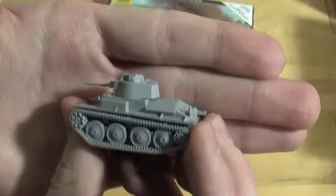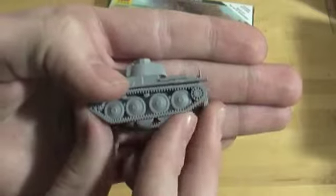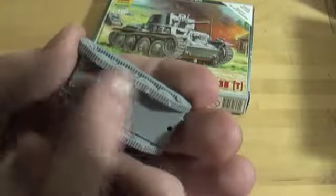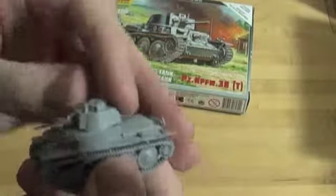So here we have this little 38T. You can see it's got four wheels. The track detail is superb on this little kit — it's much more than I expected. As you can see, I didn't do a very good job of cutting the sprue off, but I don't really care too terribly much. I just wanted a little tank.